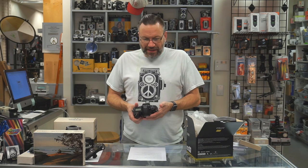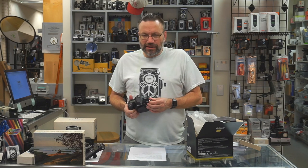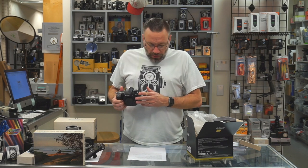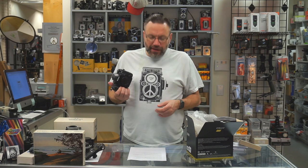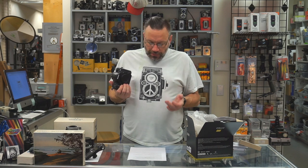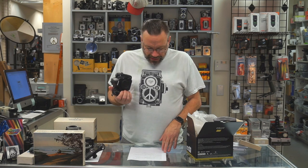In case you didn't see the preview video, let's go over all the specs again. It has a 24.5 megapixel backside illuminated full-frame sensor. ISO ranges from 100 to 51,200, expandable to 204,800. It'll shoot 7 frames per second at full resolution RAW, and is now able to shoot up to 1/1000th of a second. Using the electronic shutter, you can shoot up to 12 frames per second.